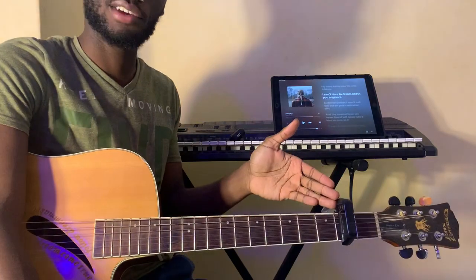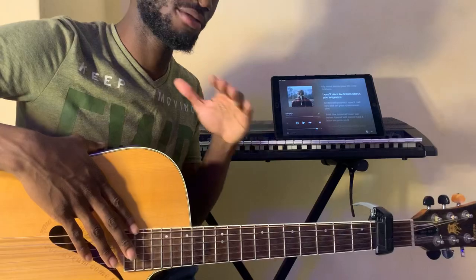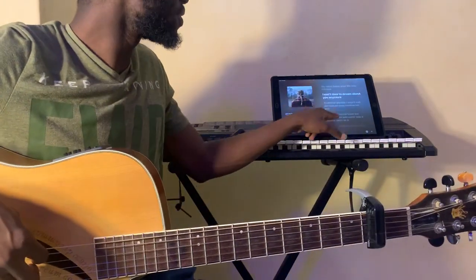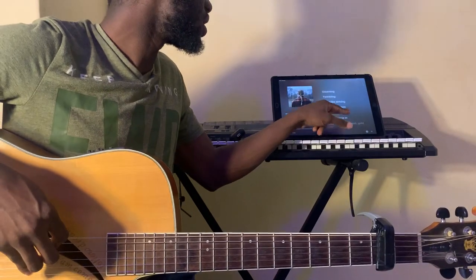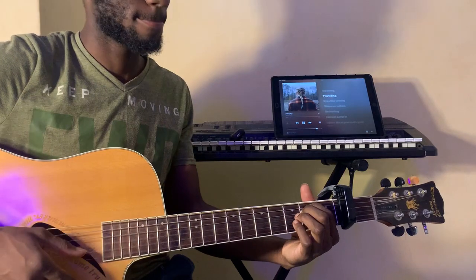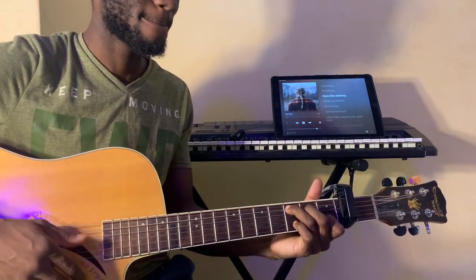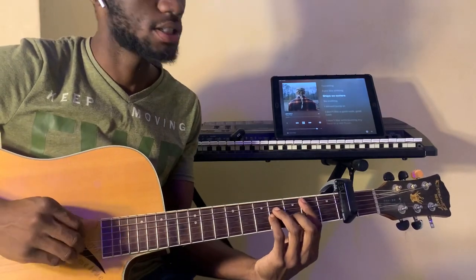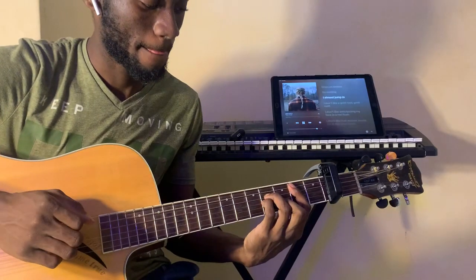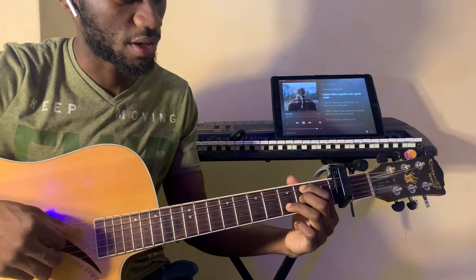We're going to place our capo on the second fret, as you can see, and we're playing basic chords. So just know your basic chords — if you don't, I have a video for that, don't worry. The chords for this song, starting from the top: the first chord is an E-minor, then C, and then a D7 — yes, it's a D7. You can hold this as 0-2-0-2-3-0, like this.